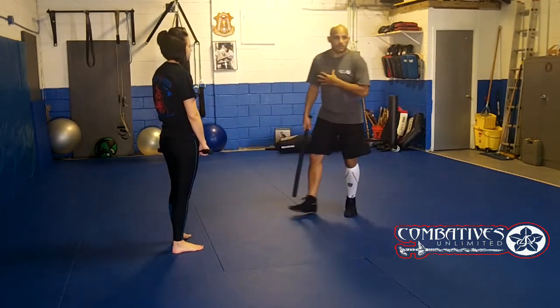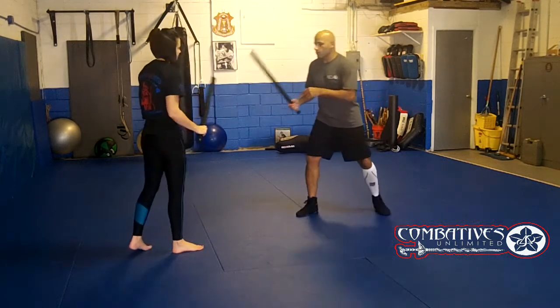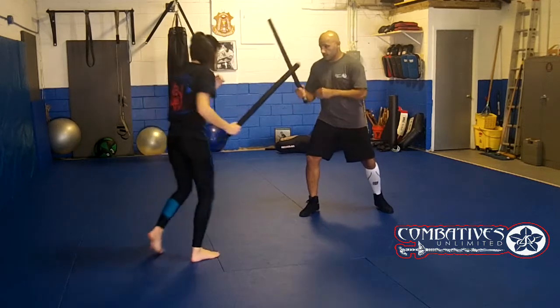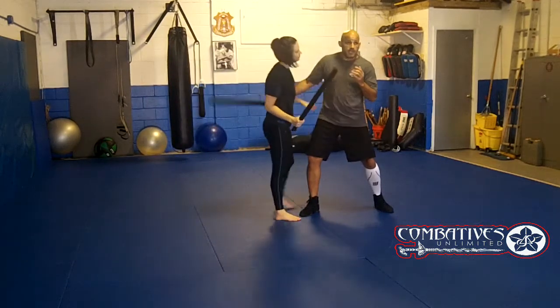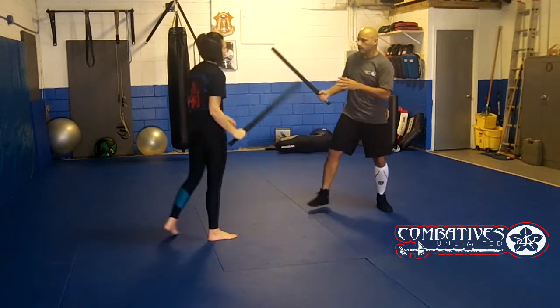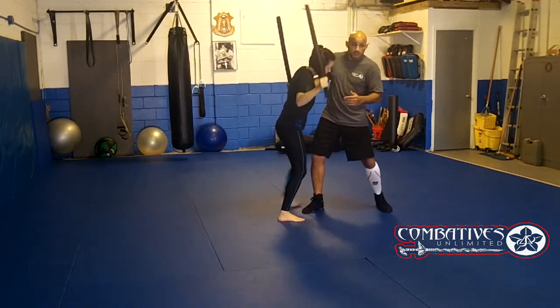That puts me on the defensive right away, because she's coming forward using her zigzag or female triangle, cutting that angle. So she's faster than me going backwards — I'm on my heels. One more time: we're here, she comes in, one and two, just like that. And if I don't block on that second one, she comes again — one, two — she still gets in.